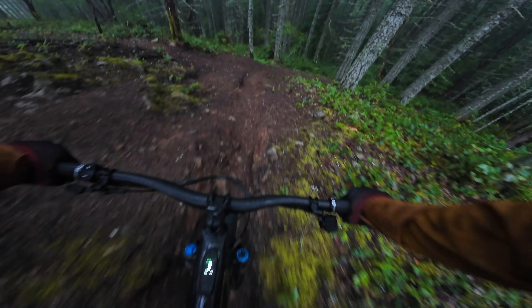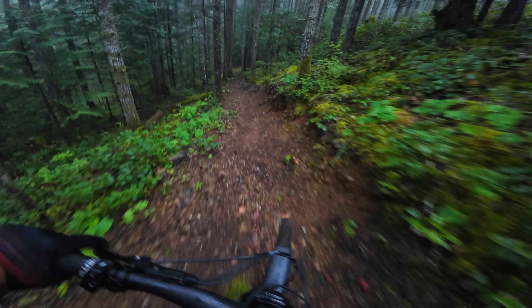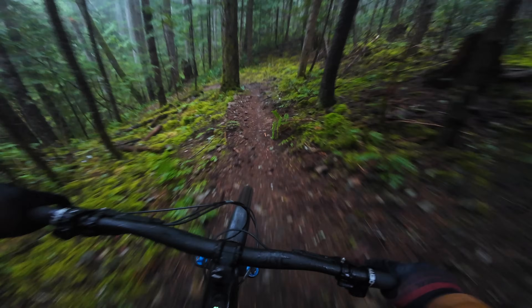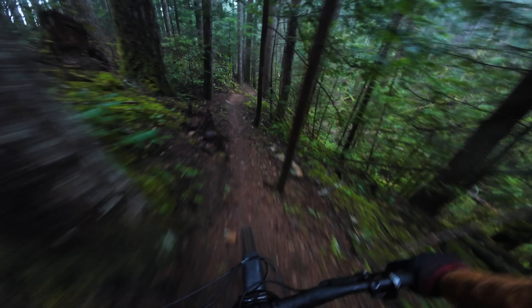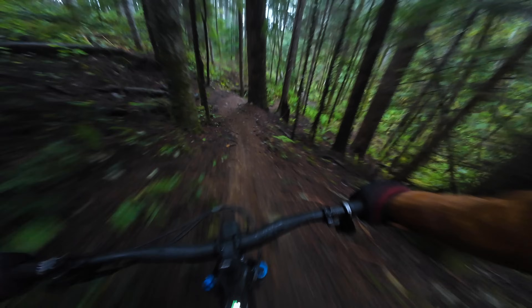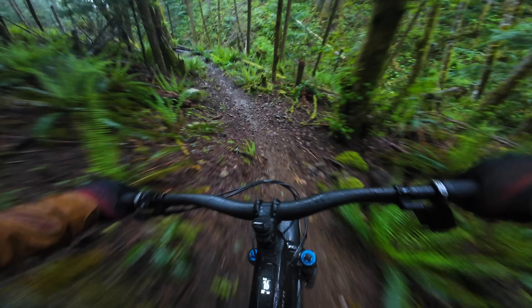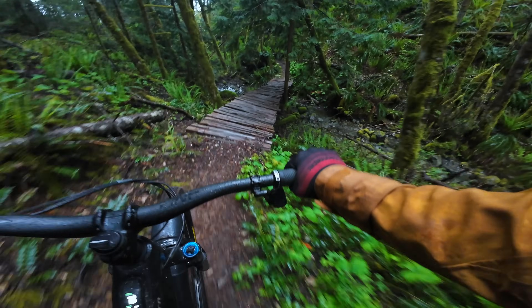Here's a low light sample from that same ride. Between the dark clouds, tree cover, and a wet dirty lens, it wasn't exactly ideal filming conditions, but the camera managed to salvage some usable footage — which is all I really ask from an action camera in low light. I also just learned that the Action 4 lets you select the minimum shutter speed. If I had known that at the time, I think it would have helped reduce the shakiness and blurriness of this clip, albeit at the expense of higher ISO and more noisy footage.